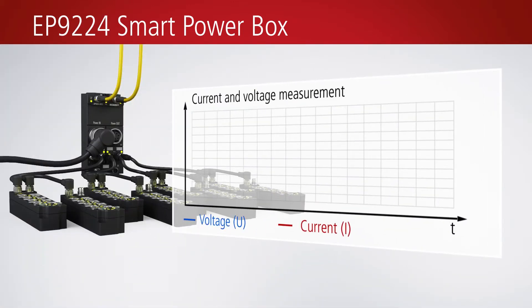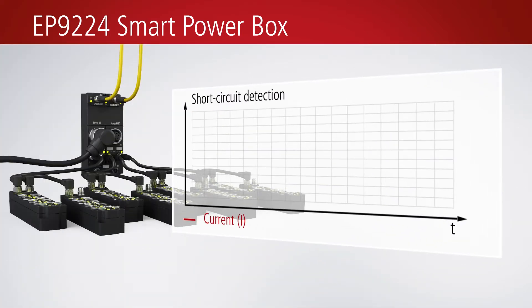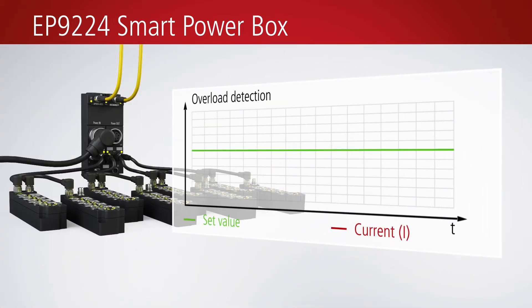Via EtherCAT, the measured values can be transferred as process data to the controller for analysis. In the event of a short circuit, a continuous data log can be retrieved, allowing the cause of failure to be identified more easily.